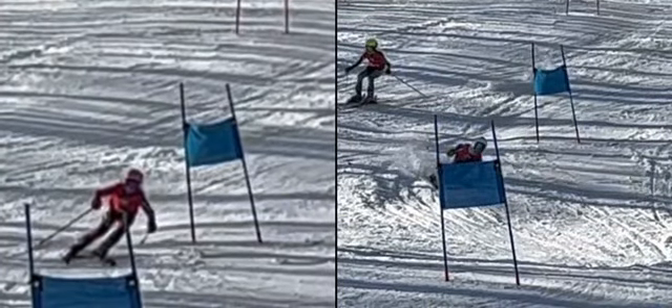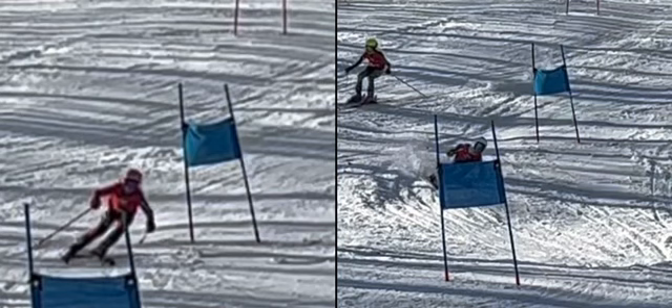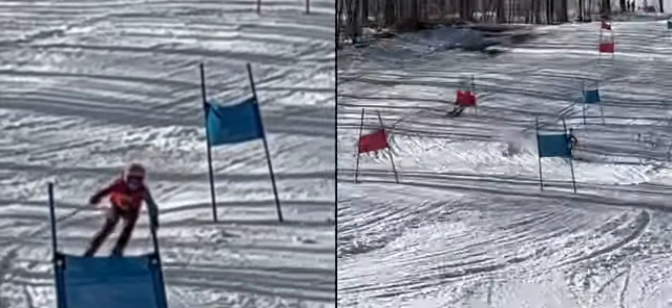You did a better job there. That's much better. That's where you really want to be — you're facing more down the hill, facing the downhill ski tip. Good job.